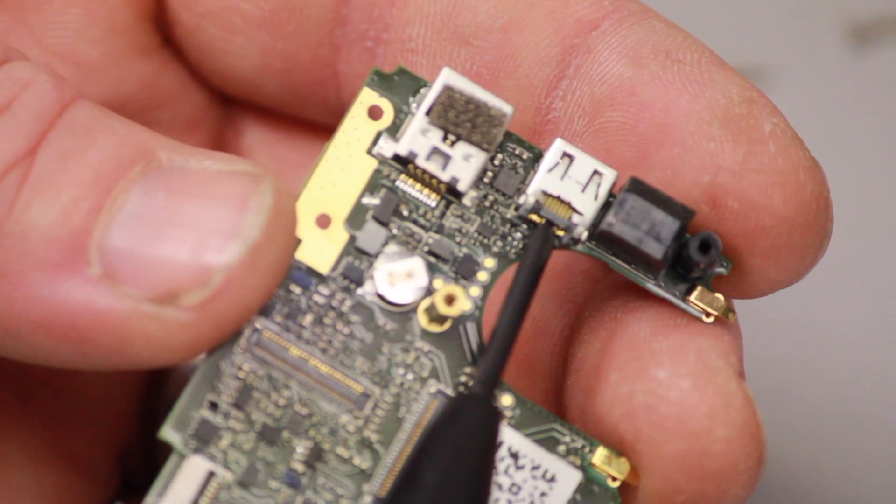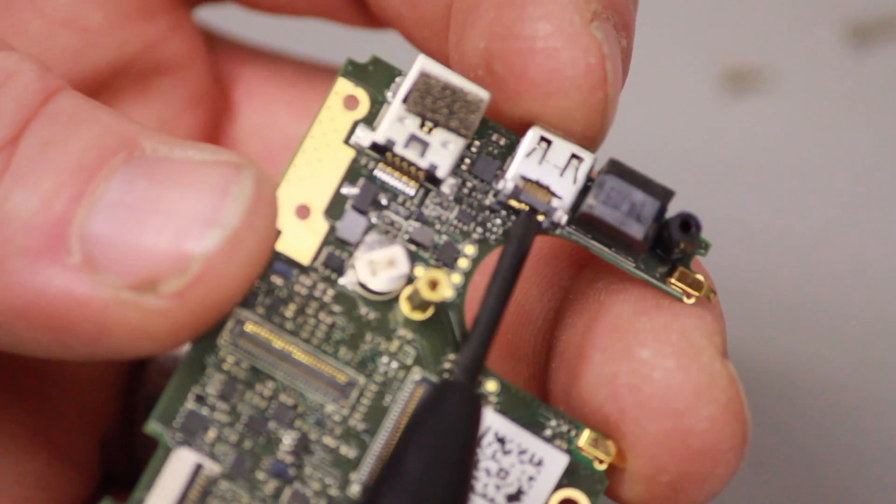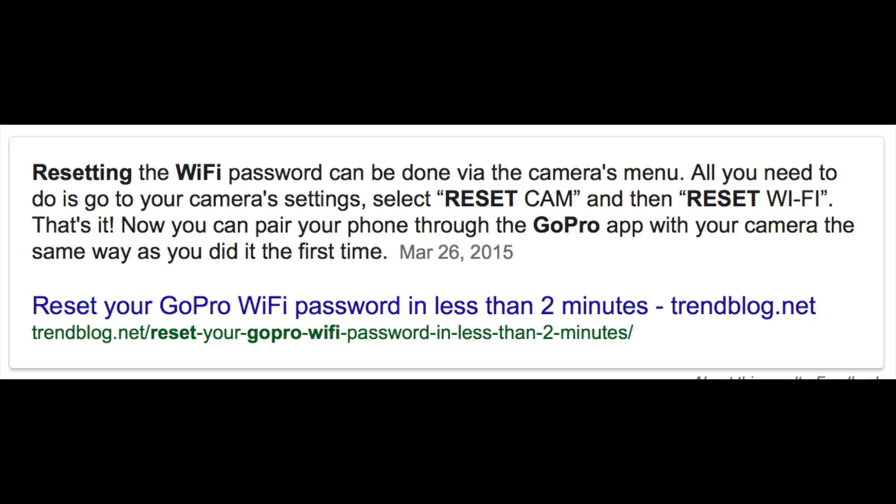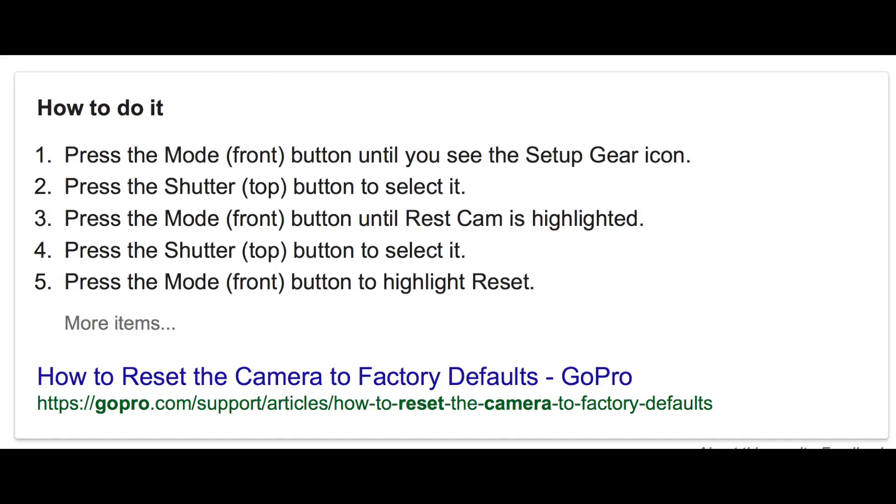Once reassembled, you need to reset the Wi-Fi password. Almost any motherboard you buy like this is going to be used. When I tried to connect to my GoPro app I got confused because it tried to connect to someone named Christina — turns out it was the old owner's Wi-Fi name for the GoPro. Once I figured out how to reset it, there was no problem. I also chose to reset the entire camera back to its default settings.